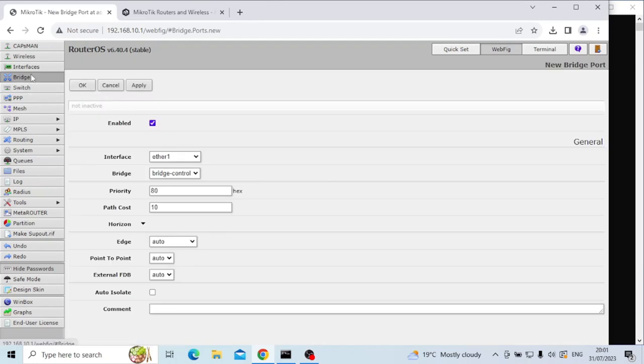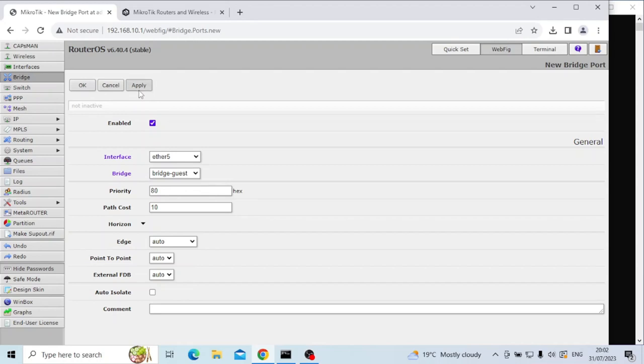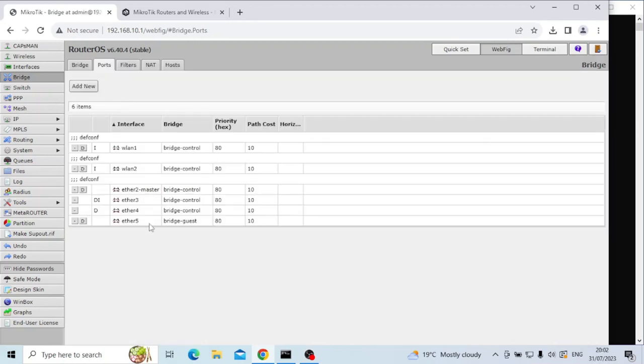Next, now that we've got a new bridge, we need to assign the port we pulled away from the other group to that new bridge. I'm going to go into bridge ports and then add new. We're going to select ether5 and add it to the bridge-guest bridge — apply and OK. We can see that port now associated with that bridge.